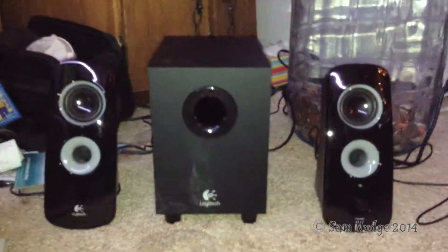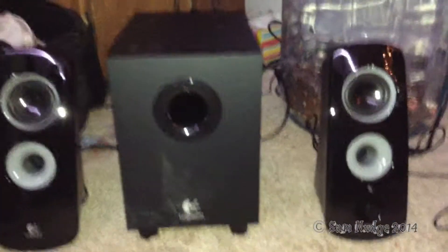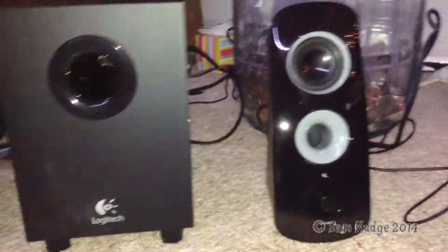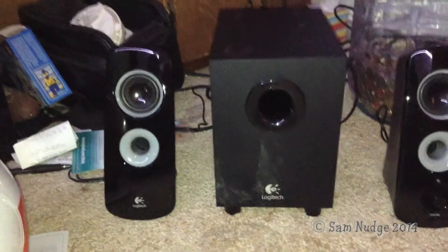Alright guys, today we're going to be doing a review of this Logitech Z323. This is actually going to be the first video I'm recording with my new iPod Touch. So this is a pretty nice sound system. I did an unboxing video of it.